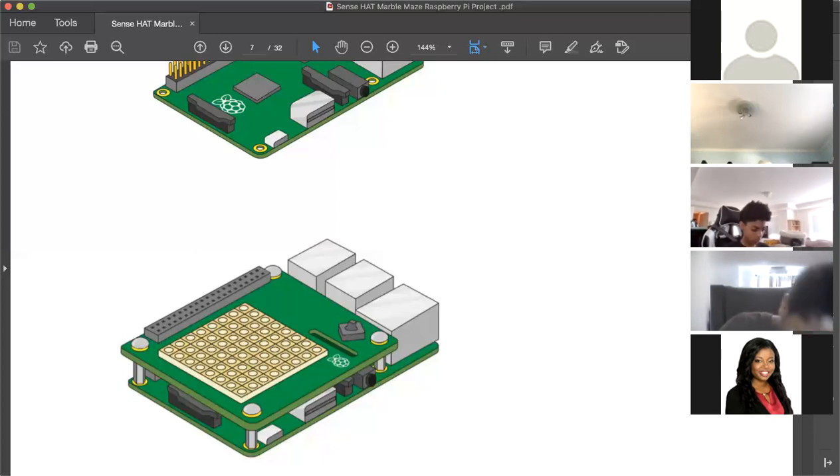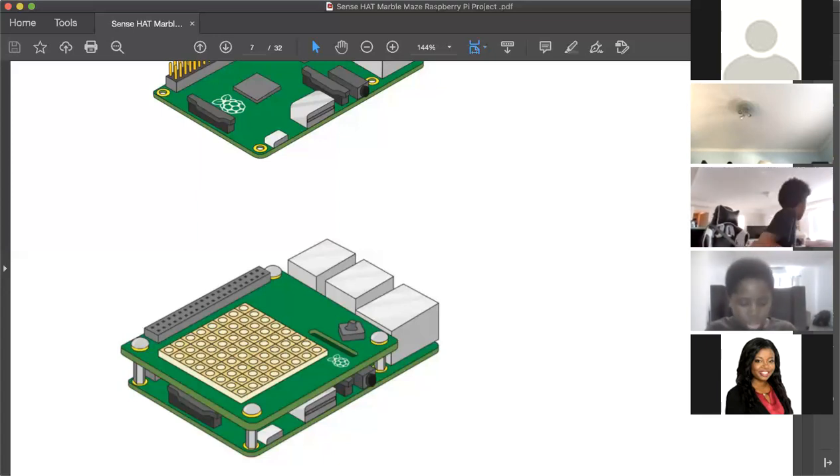On one side of the Raspberry Pi there are a bunch of spiky GPIO pins, and on the bottom of the Sense Hat on one side there are a bunch of tiny holes. You're going to place the Sense Hat on top so those line up. Make sure the rectangular extender piece is seated properly.